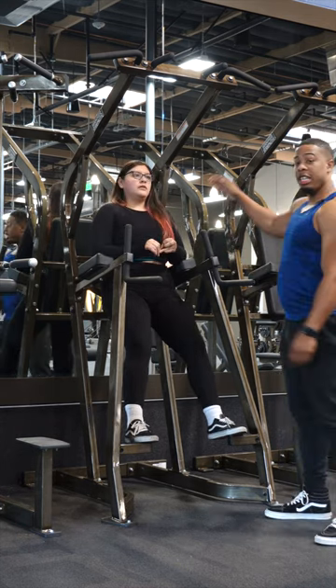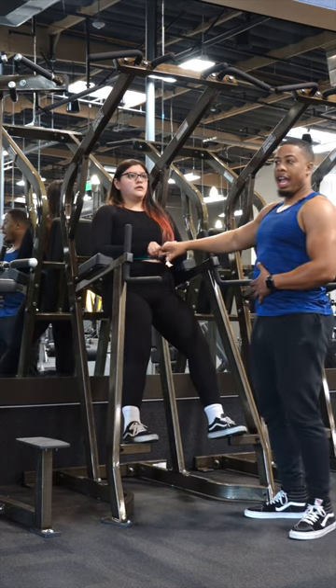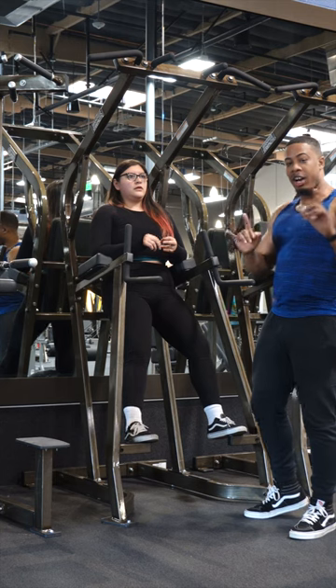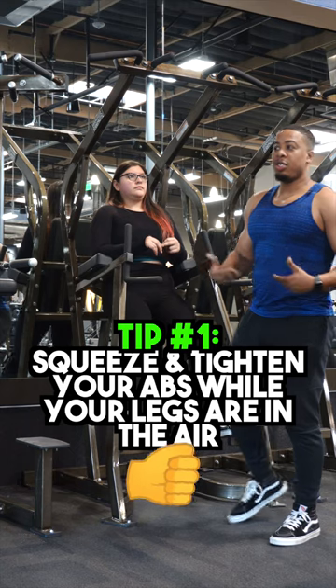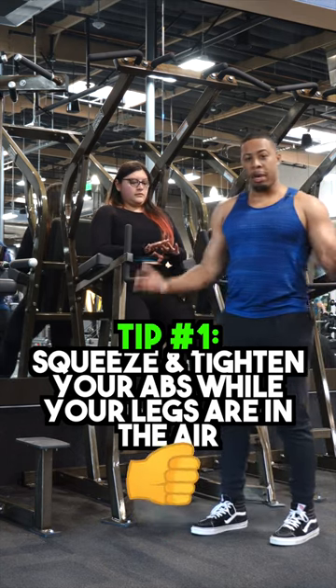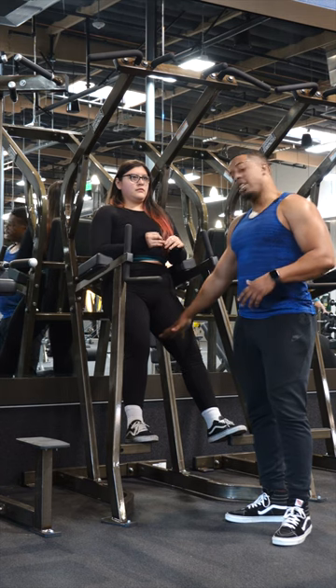When doing these, you want to make sure that you keep your back nice and flat the entire time against the pad, as well as keeping your abs engaged as much as you can. When you bring your knees up, you want to squeeze your abs as much as you can, because that's what's going to help you develop your abs as much as possible versus when your legs are straight. You can keep it firm, but you can't squeeze while they're down there.